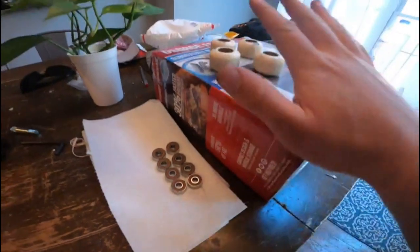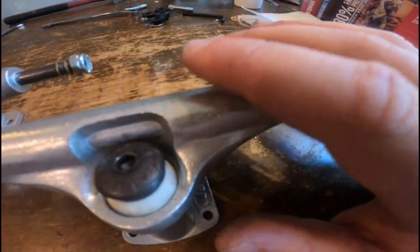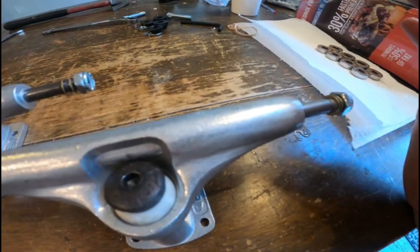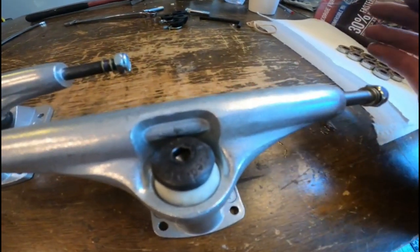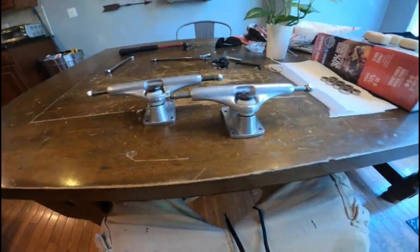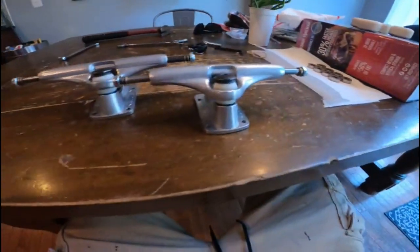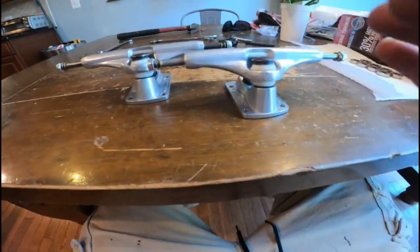I will be cleaning the bearings and reinstalling them under those wheels before putting them on these trucks — that'll be in a separate video along with the new skate deck setup. Without further ado, this is it for the skate trucks video. I hope you're all enjoying the content — please like, comment, subscribe, and I'll see you guys next video. Peace.